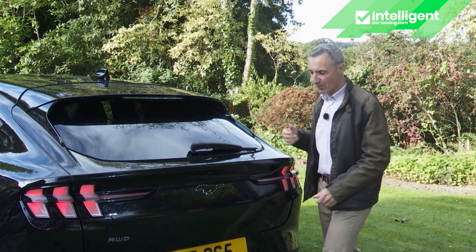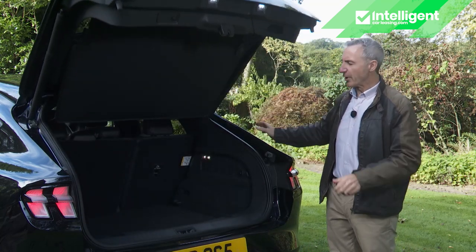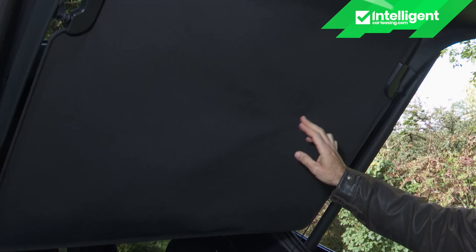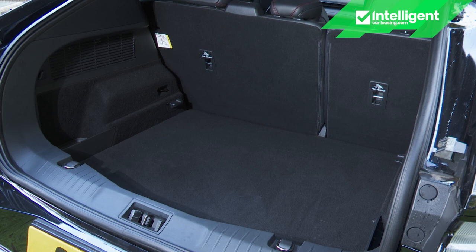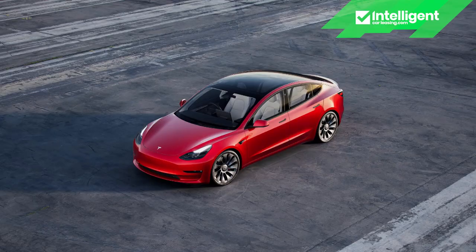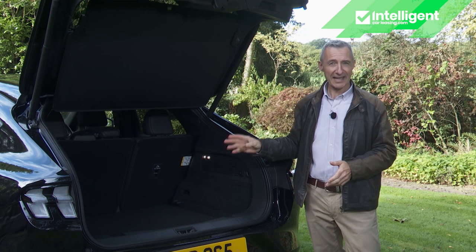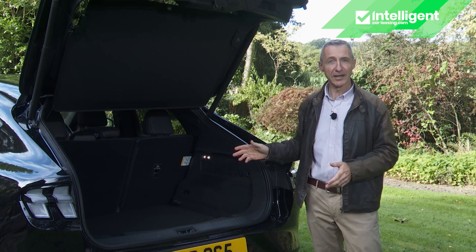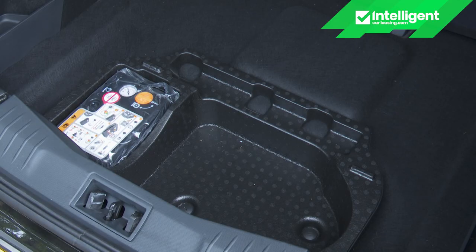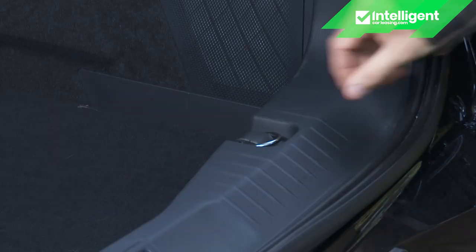Boot space is accessible via a powered tailgate — provided you've stretched to the bigger battery model. We're not wildly impressed: a flimsy tonneau cover sits above the smallest trunk in the segment, rated at 402 litres — not much more than a little Volkswagen ID.3, and even a Tesla Model 3 saloon has more. Still, it's enough for seven carry-on cases if you can lug them up to the high cargo base, and there is a bit more space beneath the height-adjustable boot floor — though only because Ford refuses to include any sort of spare wheel. There's a light on the right, a 12-volt socket, and the usual pair of bag hooks and four tie-down points.